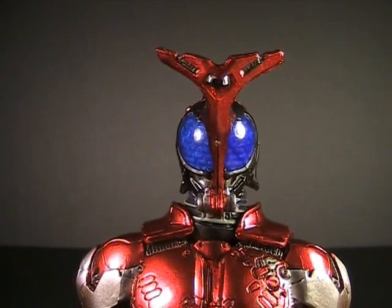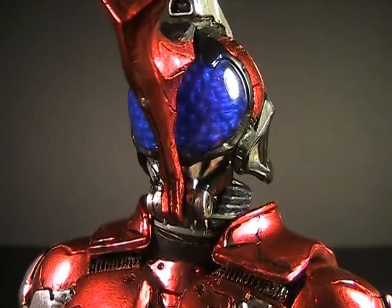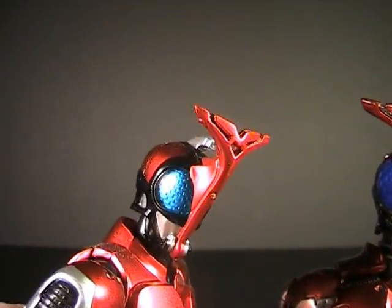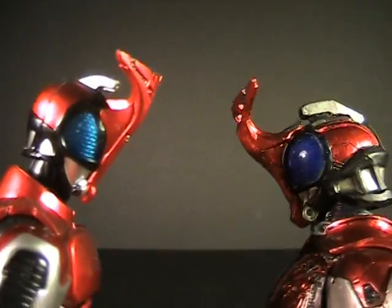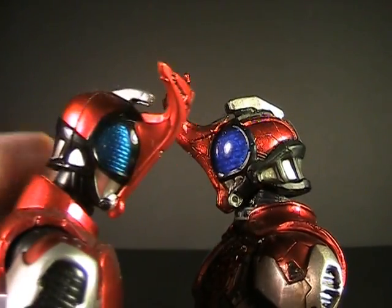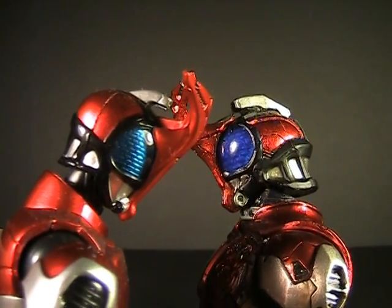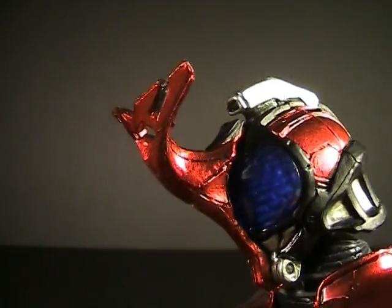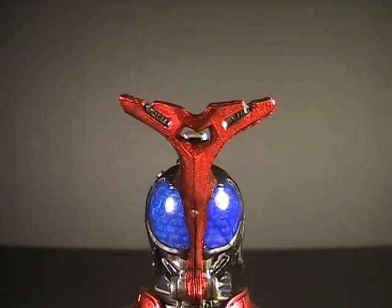Starting with the head, there's a magnificent amount of detail as well as those insectoid eyes. That multi-layered look never really gets old. You can see the same in the Figuart, but not quite as prominently detailed. The SIC version has a lot more intricate detailing — they've taken a lot of liberties with the design. You can tell in the horn alone there are a lot of little etches and grooves that aren't on the actual show model or any of the other toys.